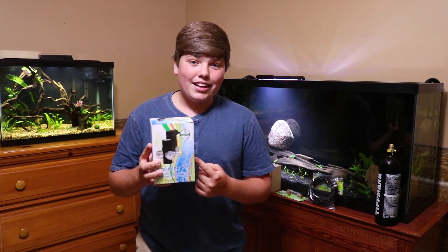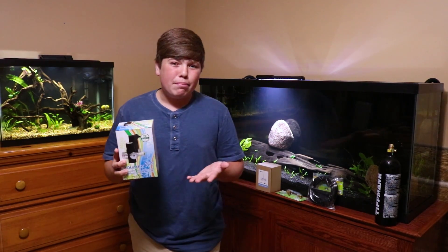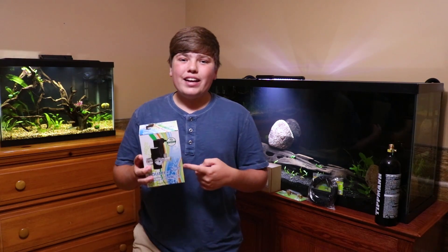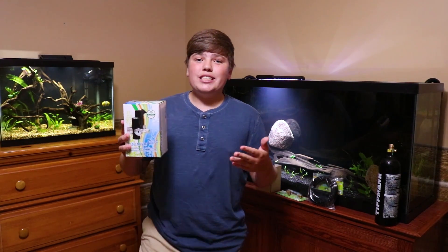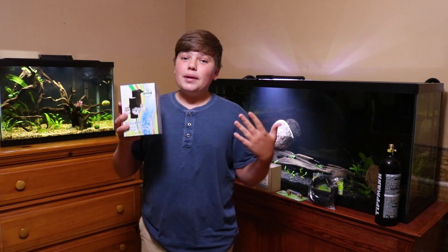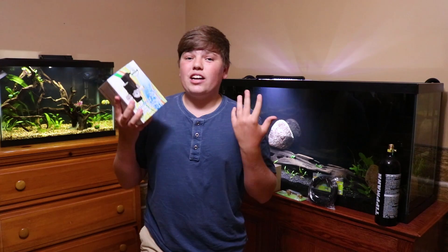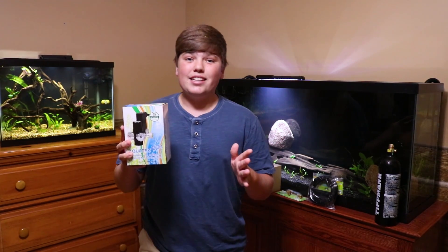The next thing you need is a CO2 regulator. This is the Aquatex mini regulator, which is meant for paintball tanks. I'd highly recommend this if you don't want a huge tank sitting in your room. Aquatex actually sponsored this video, so every Aquatex product you see was given to me for free. This regulator is only $75 — normally they're $150 to $200 — so I definitely recommend it if you're just getting into CO2.